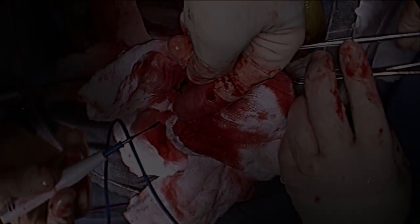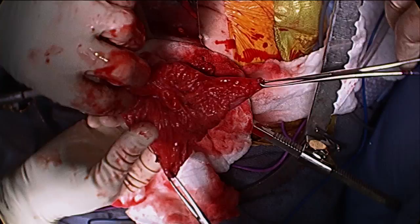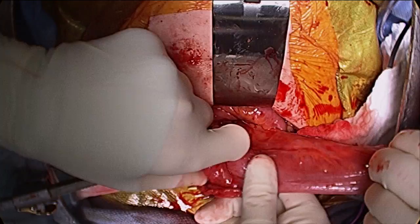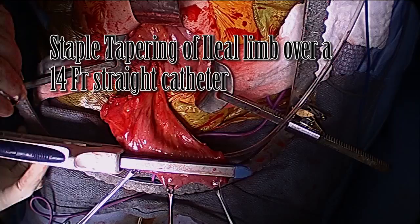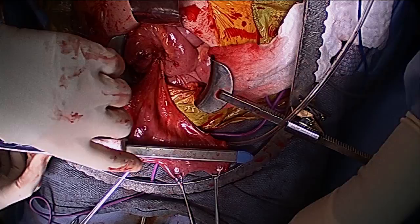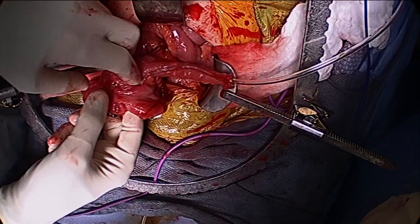The cecum is then detubularized with the bovie. Note the difficulty in passing the straight catheter through the native ileal limb. The ileal limb is then tapered over a 14 French straight catheter. Freehand stitches are applied to taper the proximal end near the ileocecal valve. Note the improved efficiency of catheterization.